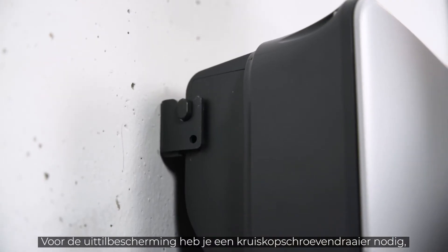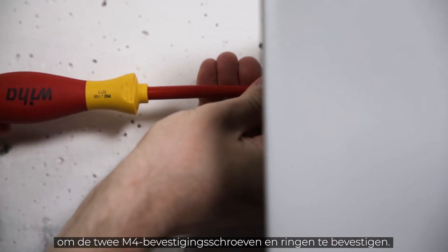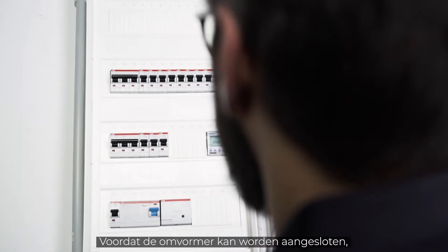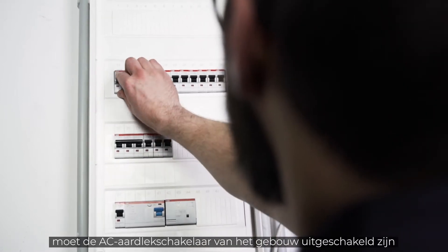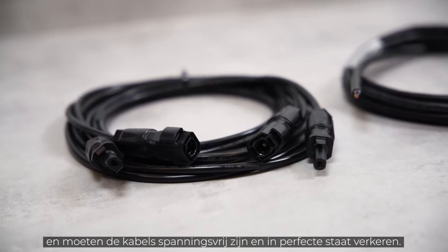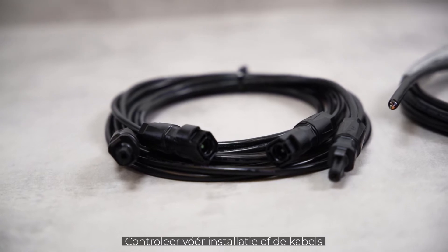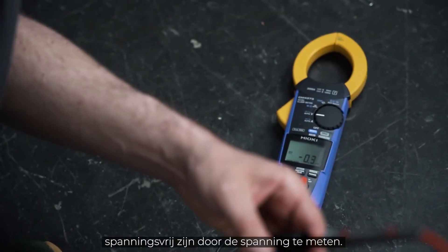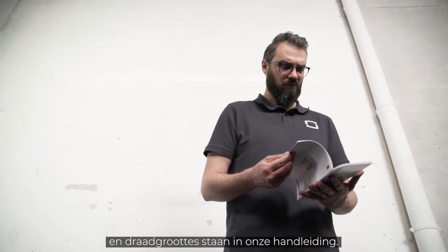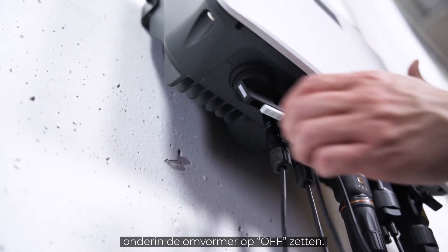For the lift-out protection, use a cross screwdriver to fix the two M4 fixing screws and washers. Before the inverter can be connected, the AC home circuit breaker must be disconnected, the cables must be de-energized and in perfect condition. Before installation, make sure by measuring that the cables are really voltage-free. You will find all cable requirements and wire sizes in our manual. Furthermore, you have to set the DC switch at the bottom of the inverter to OFF.